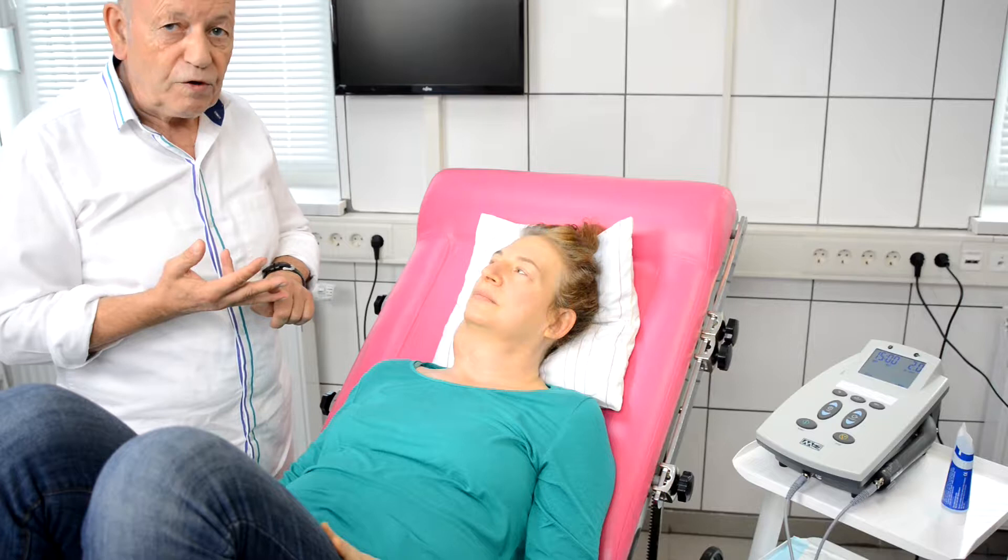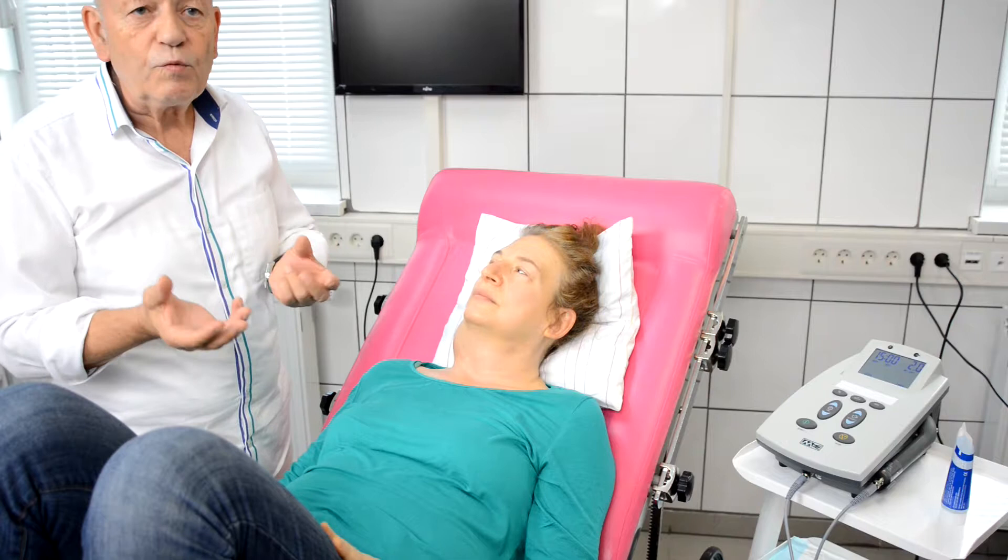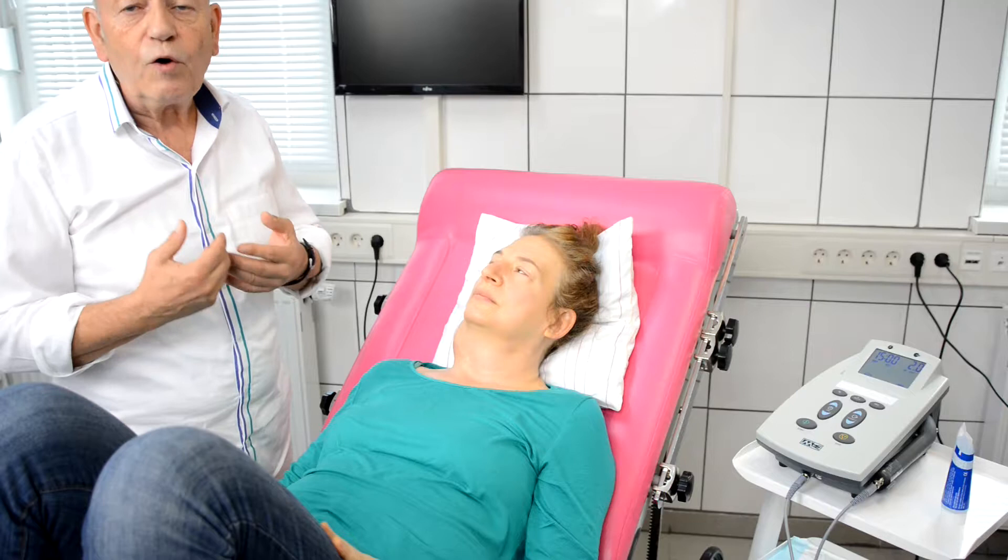We can use so-called low power ultrasound — normally two watts per square centimeter — which is similar to what we use in physiotherapy. Another method is ultrasound shockwaves.